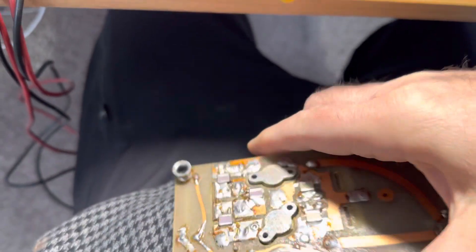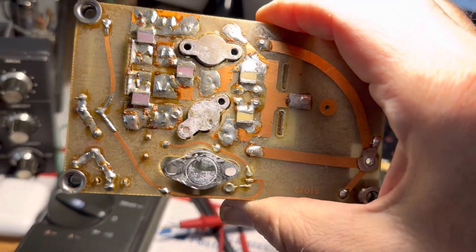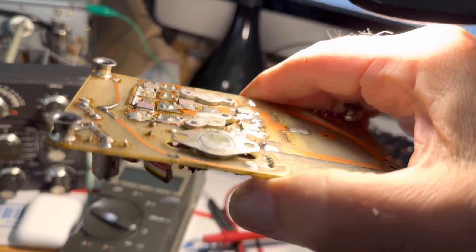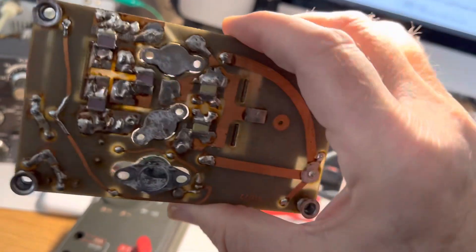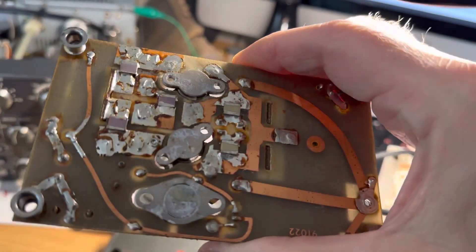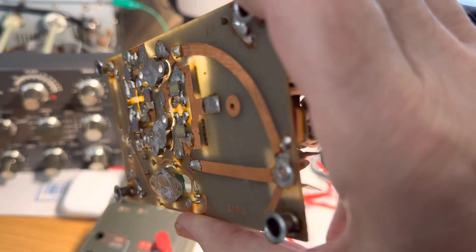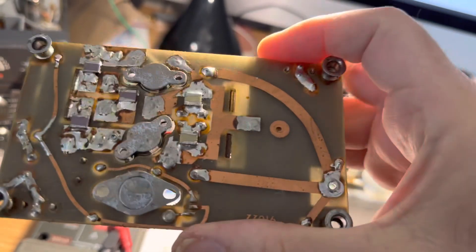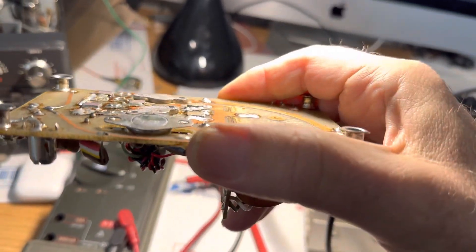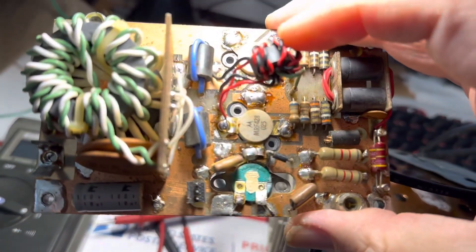Now the trick is getting these MRF 428s. Not paying RF Parts in San Diego $250 for two of these. There's a place in Italy that has them for $50 - hard to say if they're legitimate. It's hard to say if RF Parts is legitimate either, though RF Parts probably is. To pay $200 for a couple of transistors is kind of crazy. I think RF Parts is ripping us off and taking advantage of it.